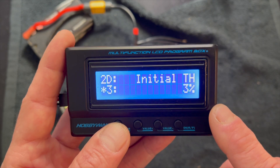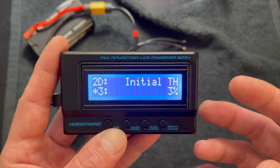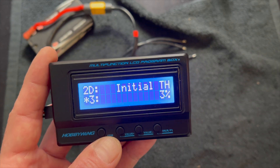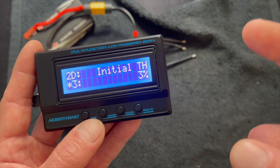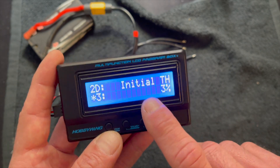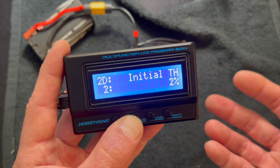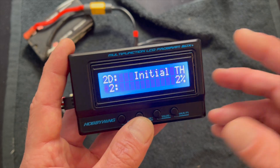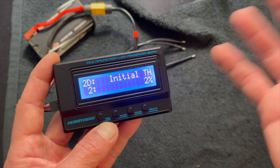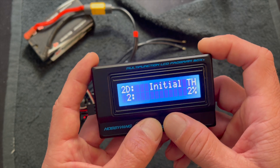Initial throttle is a new one that came along to compensate for super tall gear ratios and spec turn motors having a little bit of a delay when you apply throttle. It allows you to fine-tune the very initial throttle feel when you just barely touch the trigger and the motor starts. Sometimes for spec motors with high timing and high gearing people would feed in throttle trim, which makes the drag brakes inconsistent. One percent is normal — you shouldn't really need more than three to five — but it defaults to three, which is pretty non-noticeable.